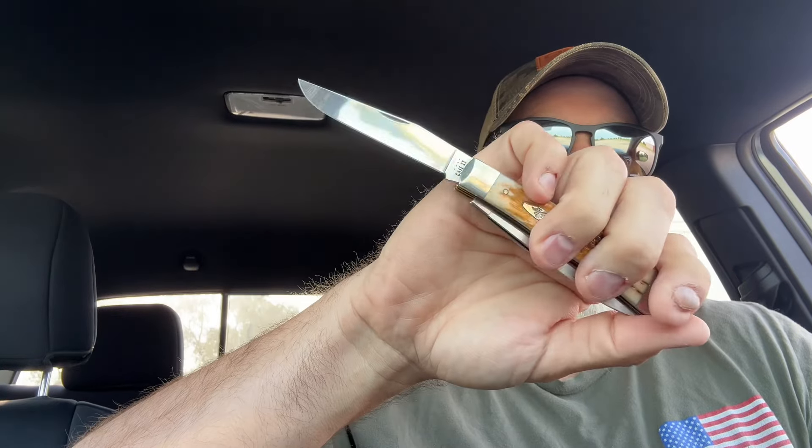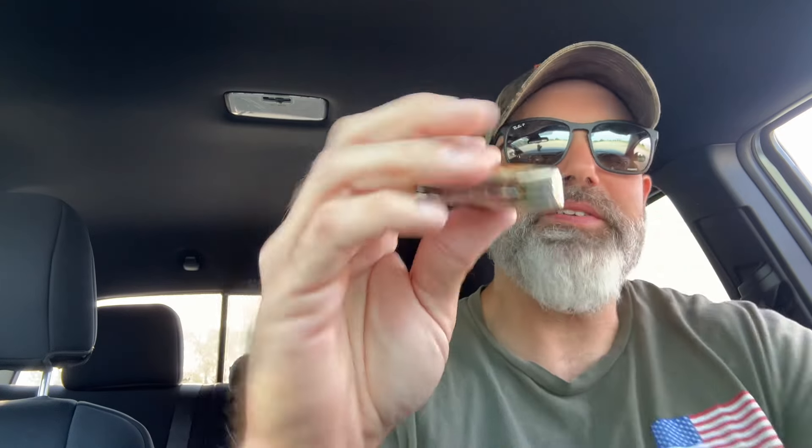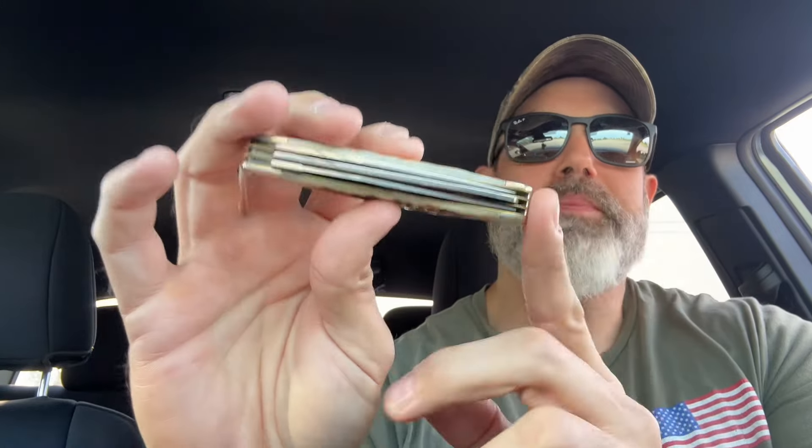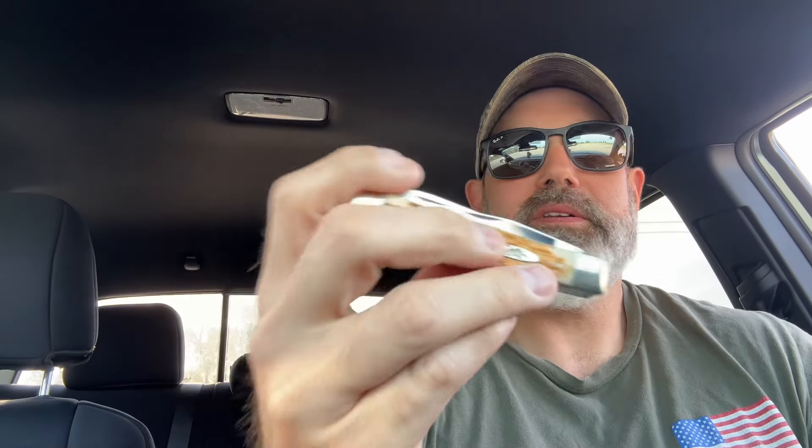I've got some condensation on the back springs from my hands. But yeah, look at that — there's zero blade rubbage. To me, this needs to be in the Case wall of fame. If I'm a production supervisor and I walk down the line, I'll pick this up and I'm like, 'Holy smokes, fellas. Let's not even let this one out of the factory — let's keep her and put her up there on the wall for years to come.' Zero gaps. The blades are just — three blades, three tools, strike three right down Broadway like that — it's pretty awesome.